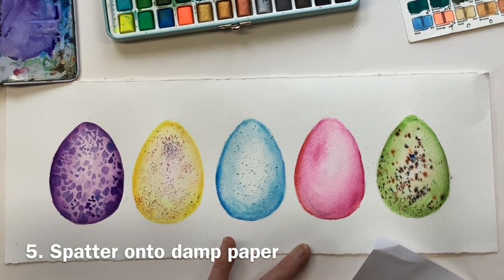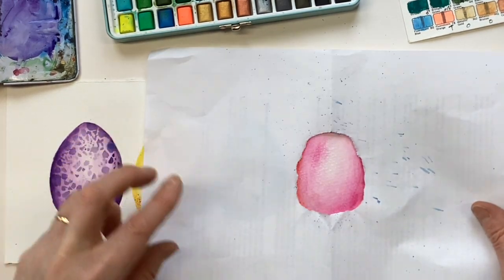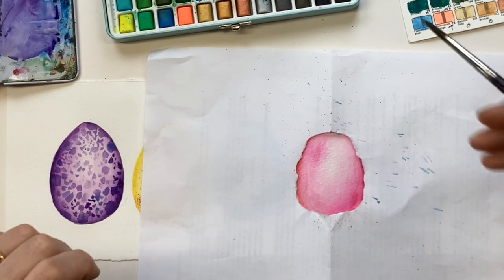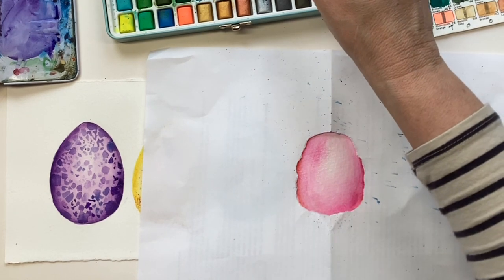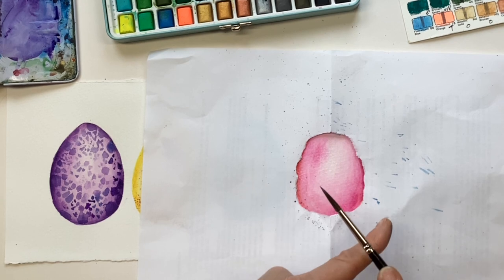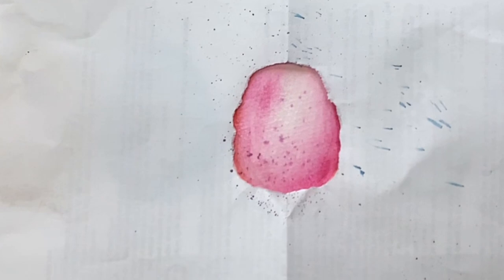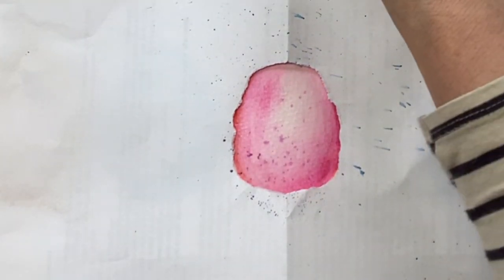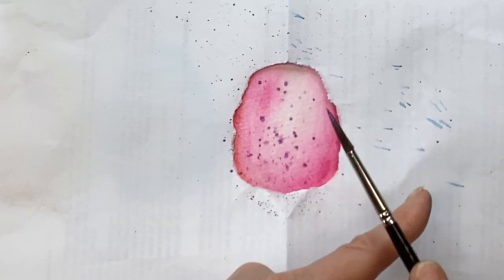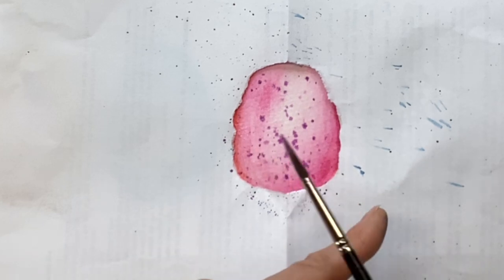For the final egg we're going to do exactly the same spatter technique but into a damp egg. I don't want it to be too wet because we'll get really fuzzy marks, which is not what I want. I'll just choose a tiny bit of purple — and you see that we get far softer marks. I could let it dry and then do some drier marks on top, but maybe soft is good.